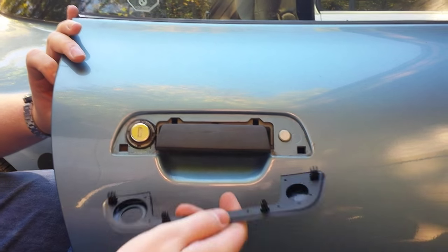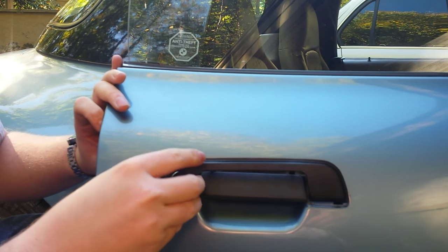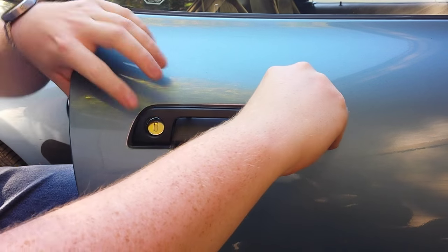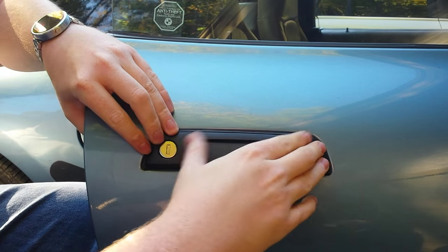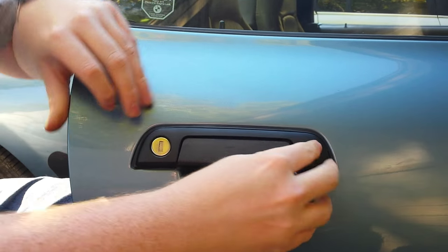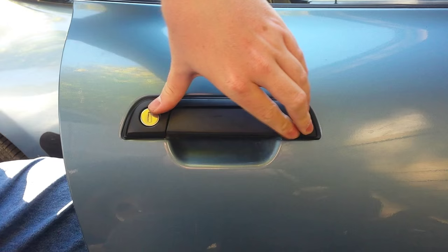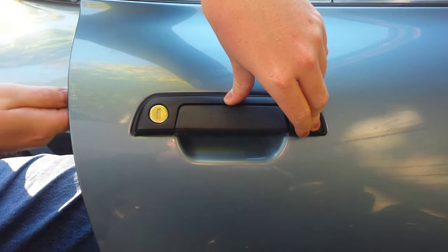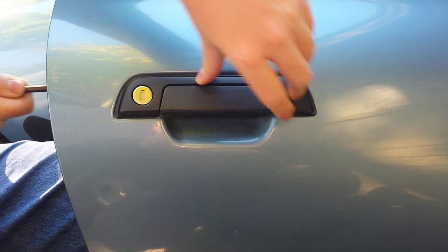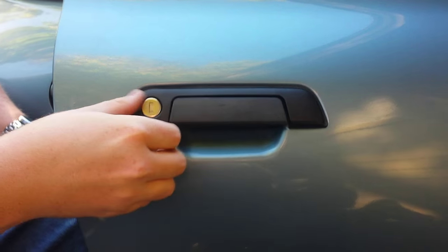Then you take your new one, you just put it in the bottom first and push it in. Now you might have to hold it in a little bit when you pull the tab back out, because it's new rubber and it's just bigger. But you just pull it out and there you go, it's on. Hope that helps.